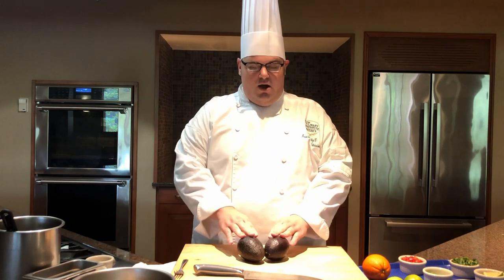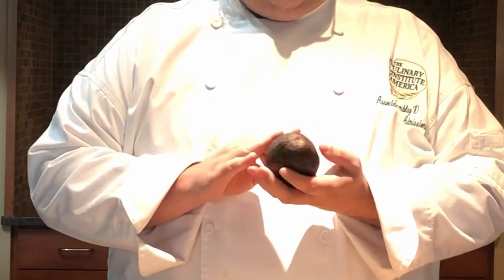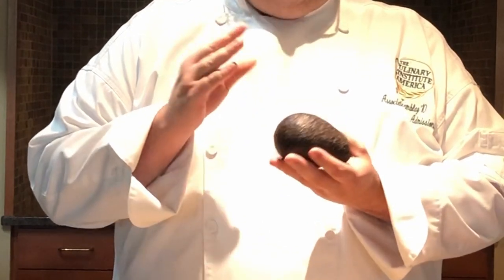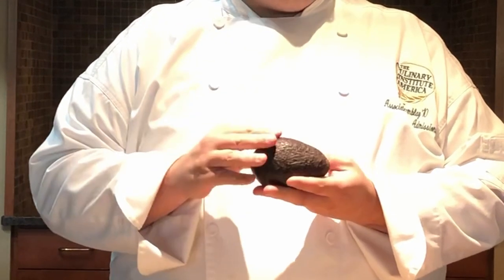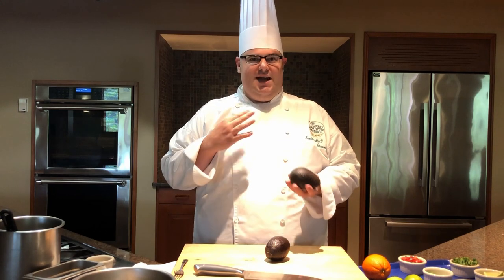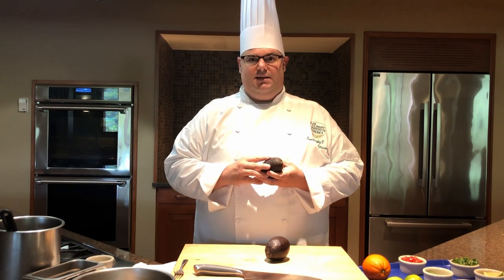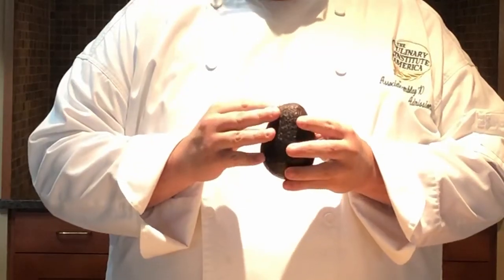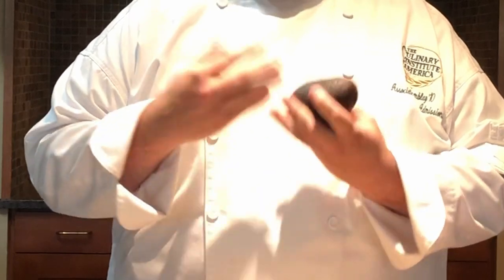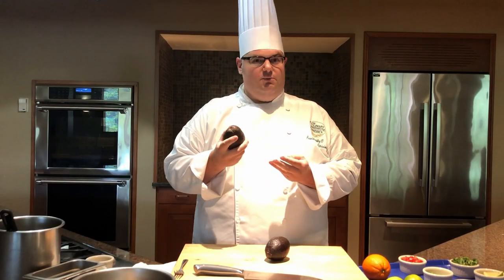I want to talk to you about avocados in general. What I've got here is a really well-ripened avocado with a nice dark outside rind. On the inside, you want your flesh to be tender to the touch but not mushy. When shopping for avocados, you'll usually see a lot of variations of color and sizes with Black Haas avocados, but what you really want to focus on is their texture. You're going to test for a little bit of give — tender but not mushy.